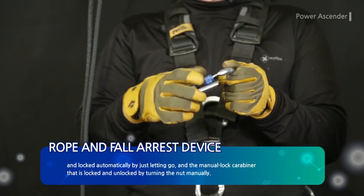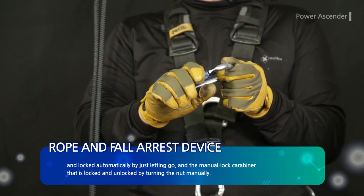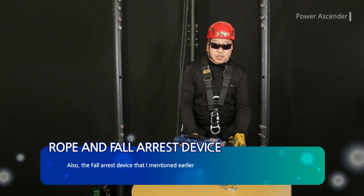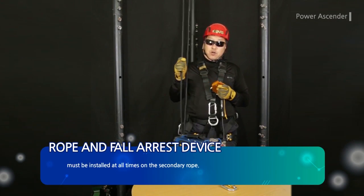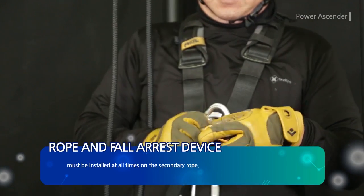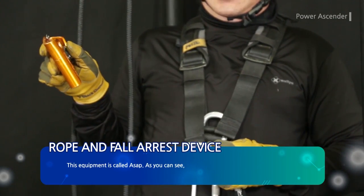The fall arrest device mentioned earlier must be installed at all times on the secondary rope. This equipment is called ASAP, as you can see.